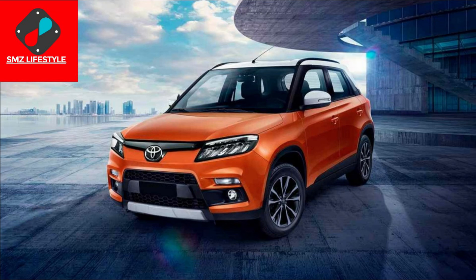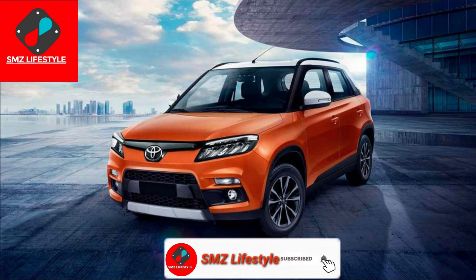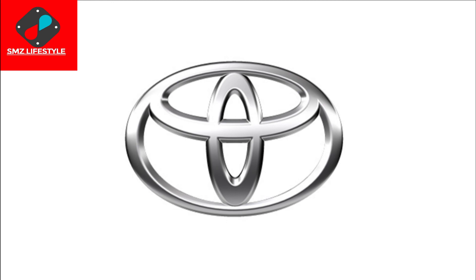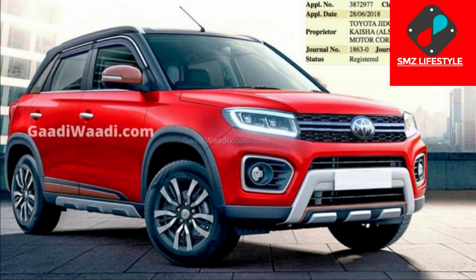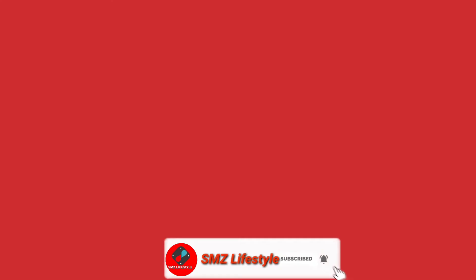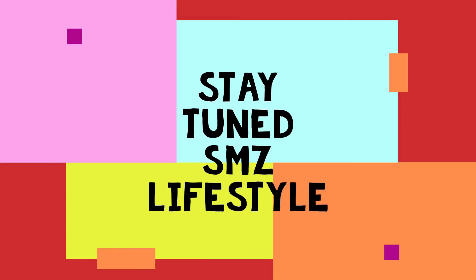It is also placed against the Tata Nexon, Ford EcoSport, Mahindra XUV 300, and the Hyundai Sonet. This is the main competition for the Toyota Urban Cruiser. Thank you so much for joining us.